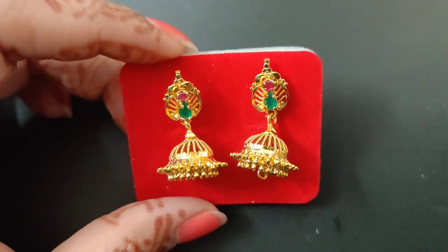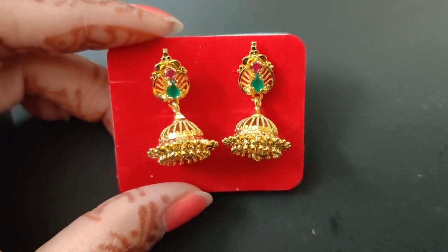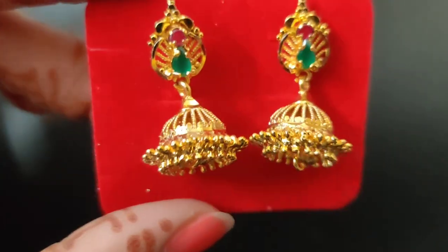We have a lot of designs available, I will show you in the video. The price is 450 rupees. It is free shipping all over India. It's made for 450 rupees.